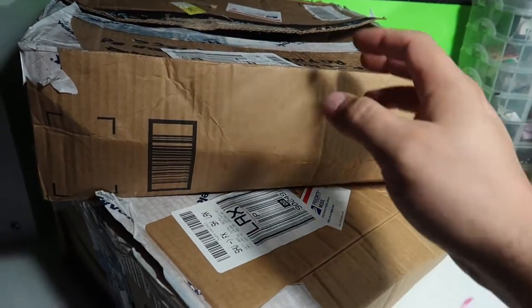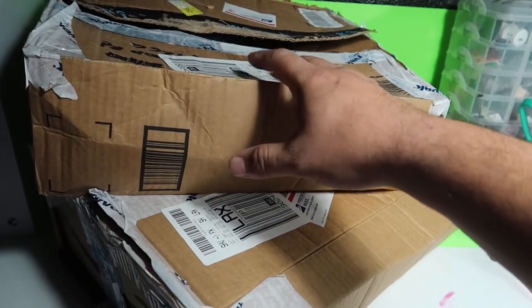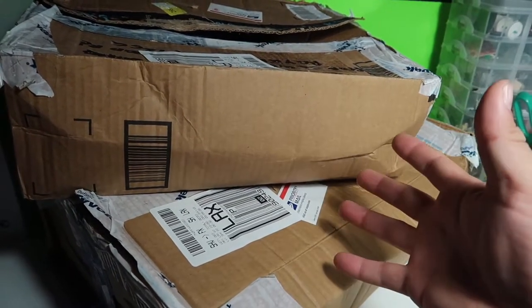Hey guys, welcome to another episode of Recreating. So today we have two packages and we're about to unbox them. If you want to see what's inside, stay tuned.